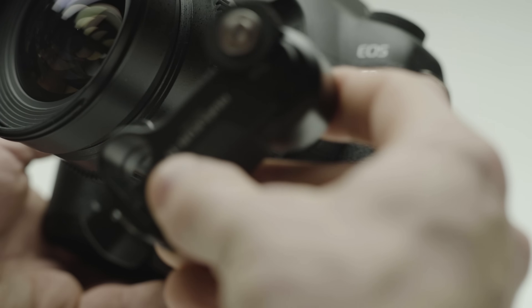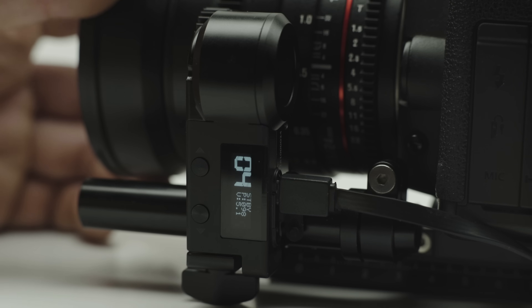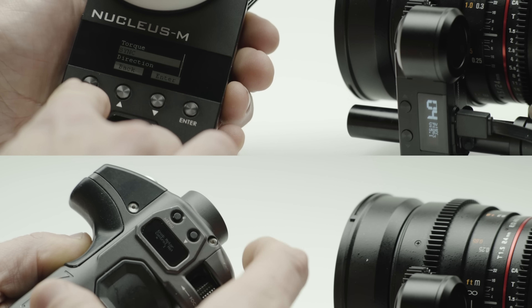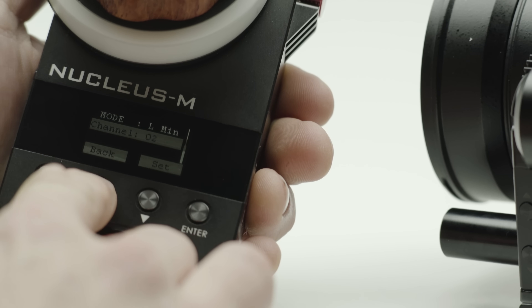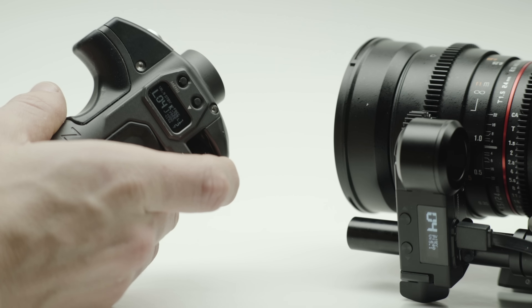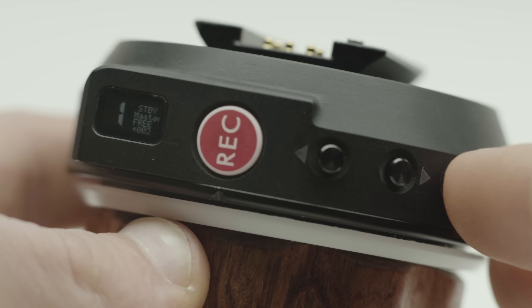To use any Nucleus M controller with the Nano motor, install and power up your Nano motor and set the motor channel. Now power up your hand unit or handle, set the motor number for your desired control to 1, and set your channel to the same channel as you set on the motor — you'll now be connected. Power up and double tap Set on the Nano hand unit to swap between the Nano and the Nucleus M controllers.